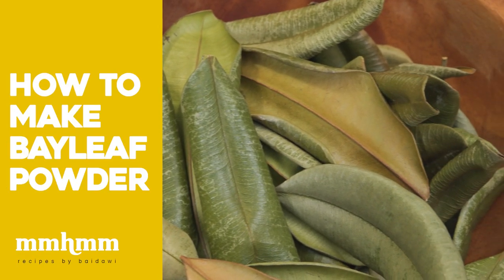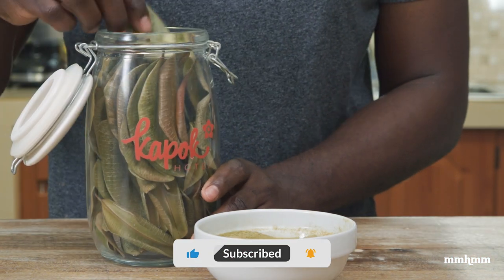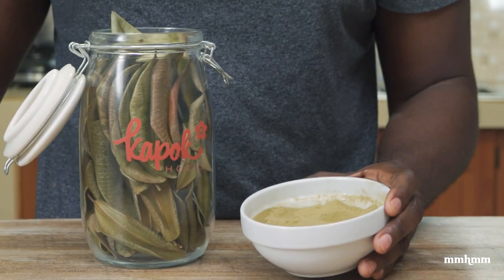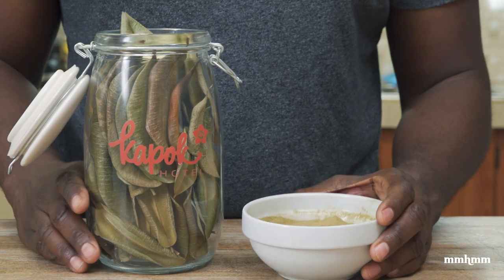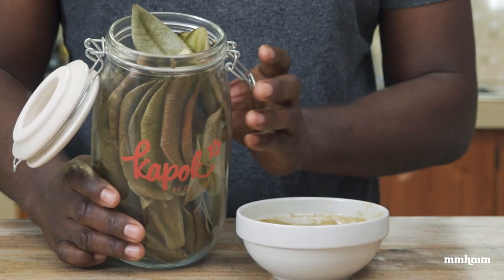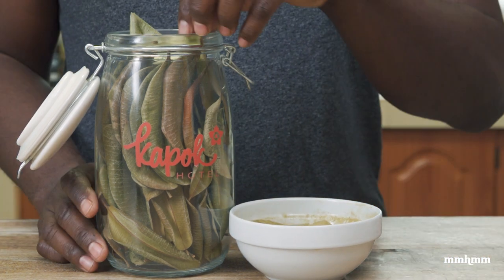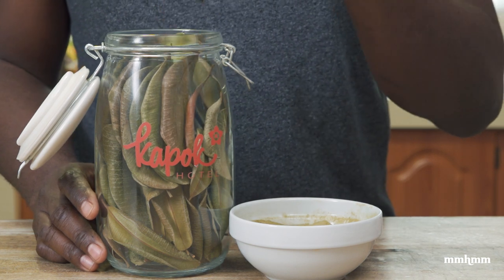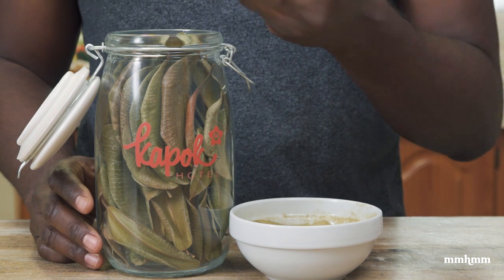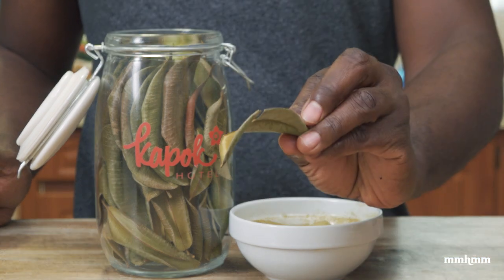Today I'll be showing you how to turn dried bay leaf into bay leaf powder. You might be asking why would I want to do that. A couple reasons: for one, storage would be easier — you could store it in a smaller container. And then usage — typically when you're using a dry bay leaf in cooking, you put it in your stews or porridge, and at the end of cooking you fish it out, because bay leaf is something that's hard to break down.